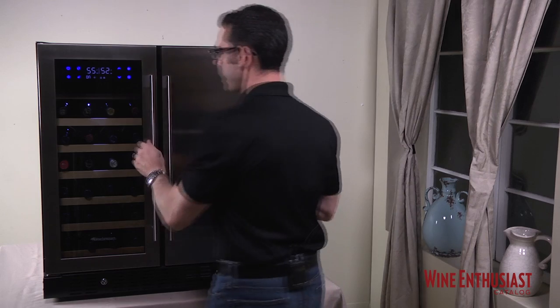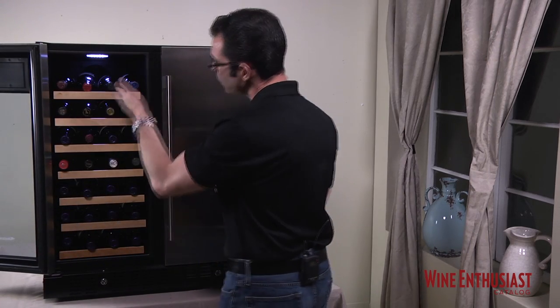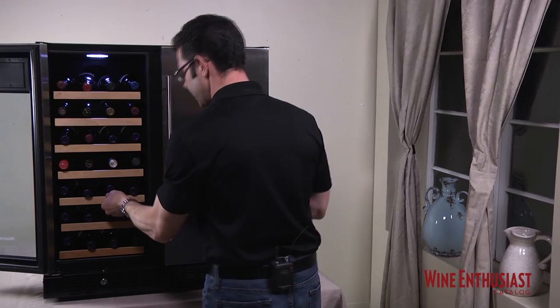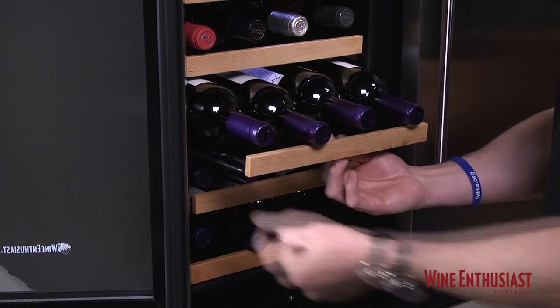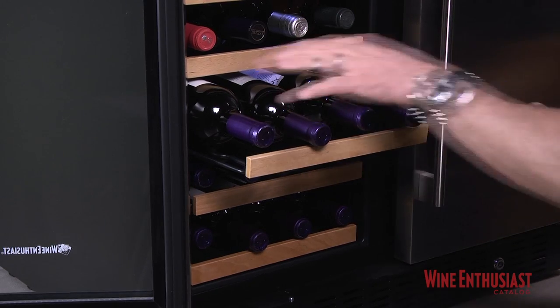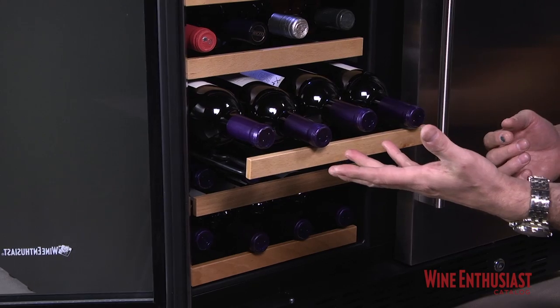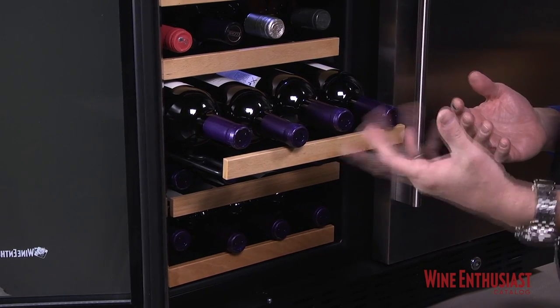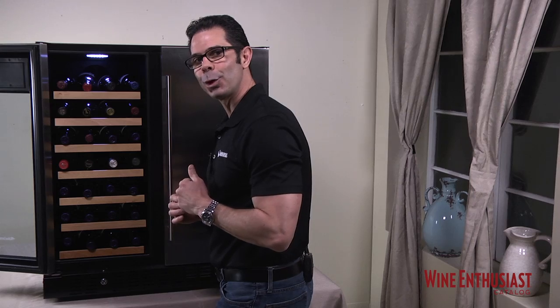So now let's take a look inside. On the left compartment, we have our wine storage, which comes with seven sliding shelves. These shelves are sturdy — they're made from a wire frame with rubber coating and have a beautiful wood front. Each shelf will hold up to four standard Bordeaux size bottles. Of course, larger bottles can fit, though they may take up a little more capacity. The shelves are removable and slide in and out with ease. It also comes with a showcase light.